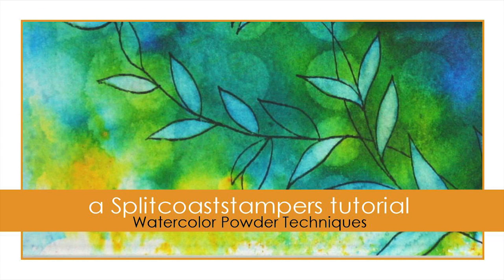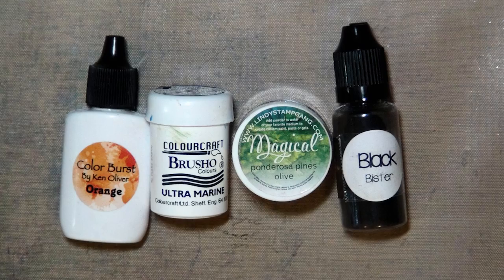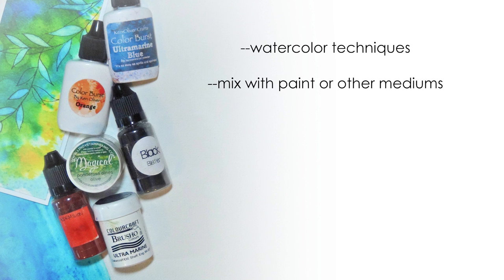Hi, this is Dana for Splitcoaststampers. This tutorial is all about watercolor powders. These are a powdered or crystalline paint product that can be used for a wide variety of basic techniques. They can be mixed with water to do watercolor techniques, and they can also be mixed with other paints and mediums to make your own custom colors.